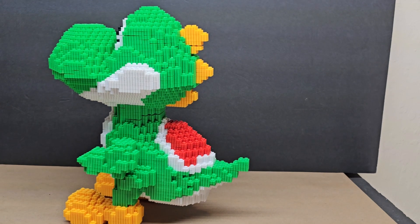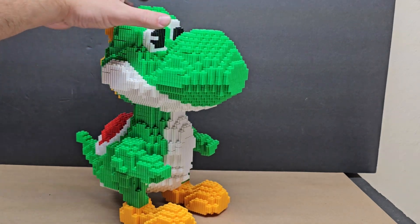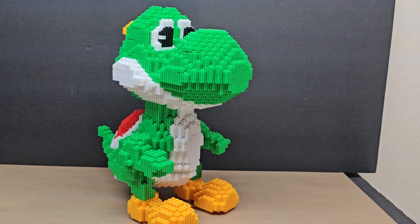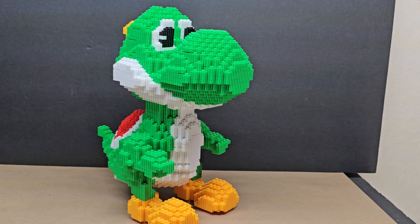I do like the turtle shell — the little Yoshi seat on the back — that was pretty cool. Overall it's a really nice piece, but is it worth fifty dollars? I'd say no. Because it's a knockoff brand, not Lego, I'd lean toward a thirty-dollar price point rather than the almost fifty-dollar tag.